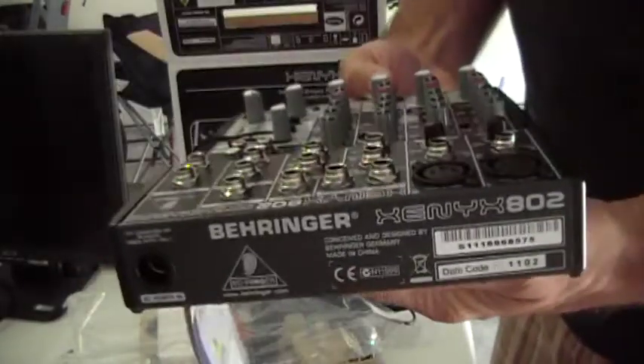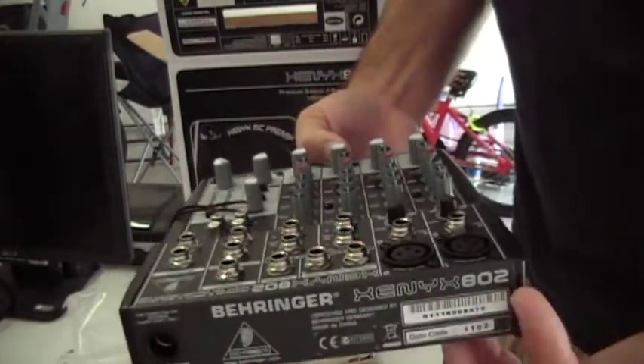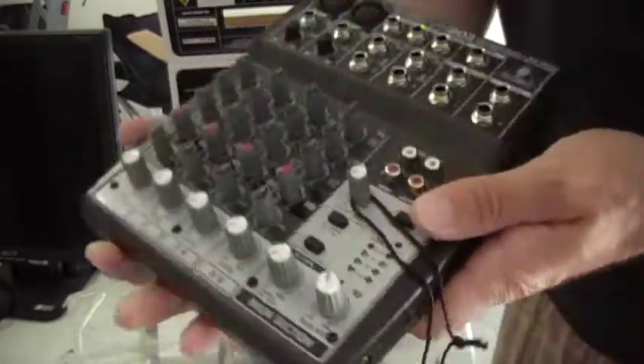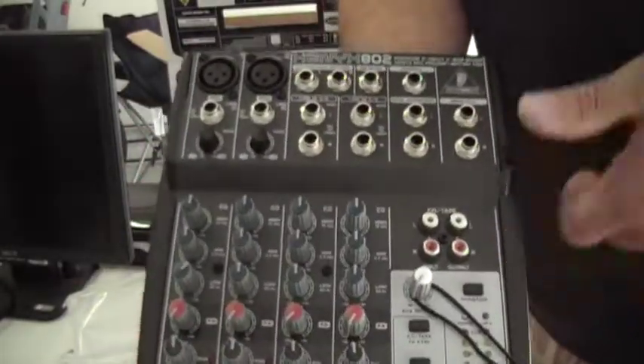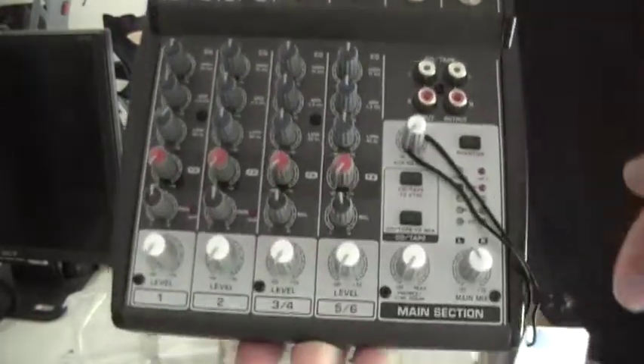Here's the back of it, which is just the power and a bunch of stuff. It's pretty basic.